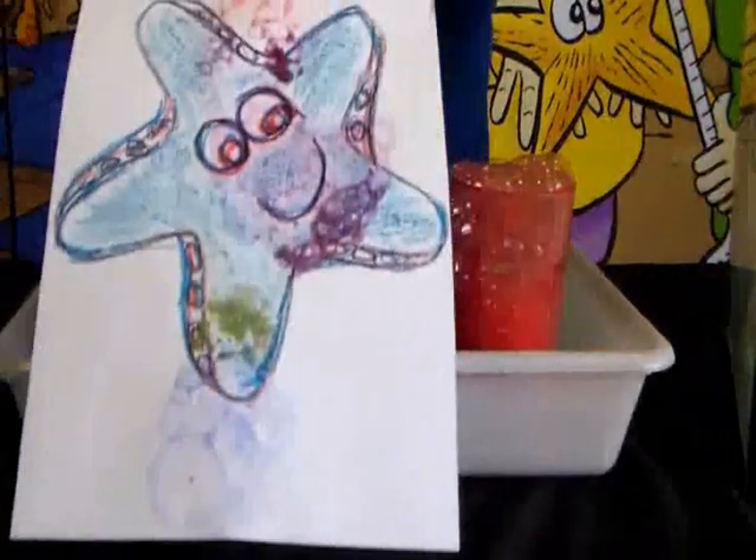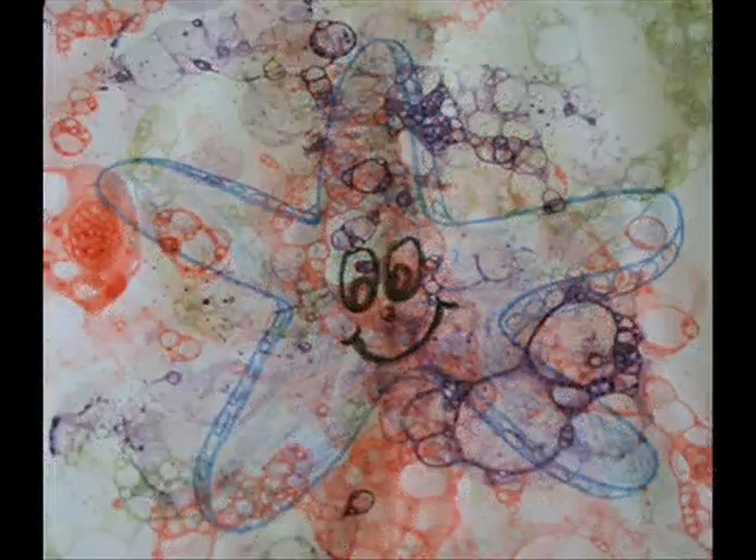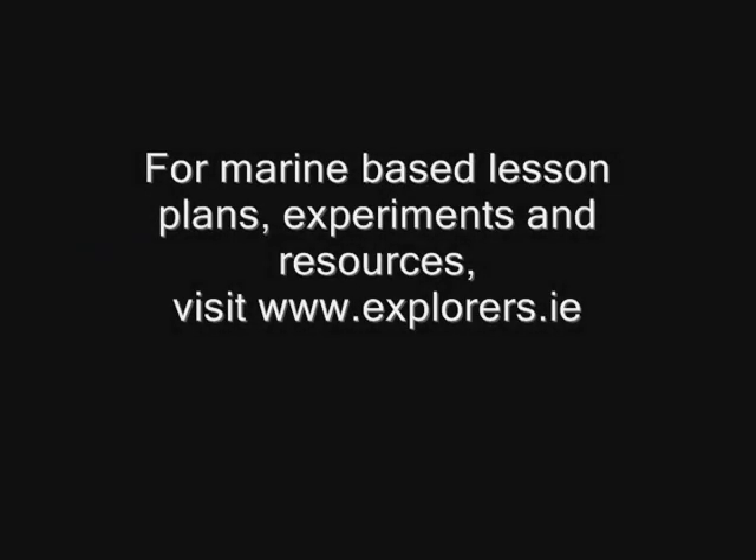By doing this lesson plan, your students will learn about primary colours and bubble art while being inspired by this amazing creature from our seashore. For this and other lessons, see our website at explorers.ie.